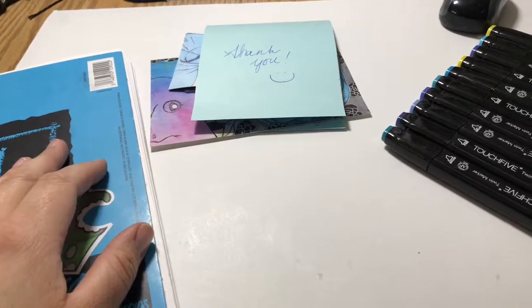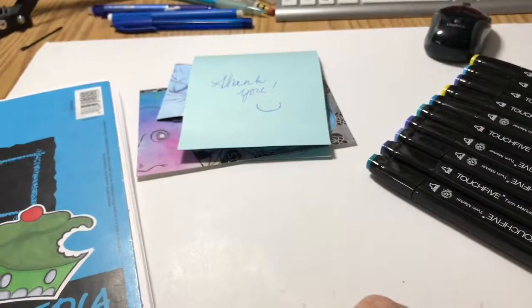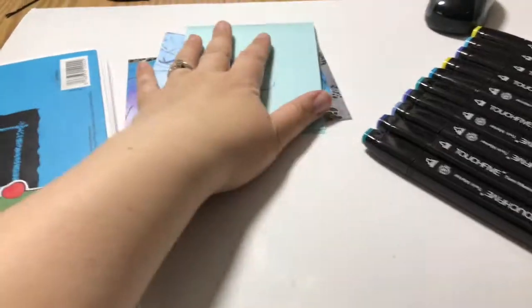Hey guys, it's Friday, it's May 11th, and I just wanted to share something with you that I got in the mail the other day — it was yesterday.